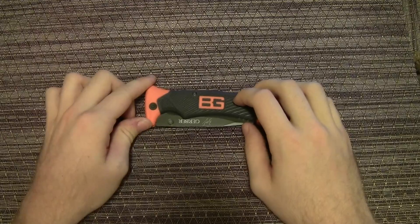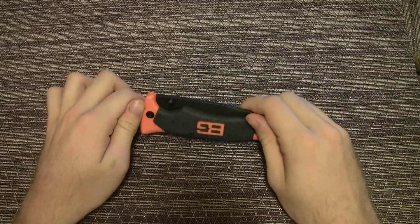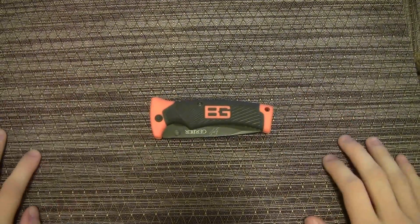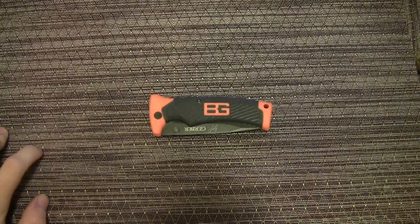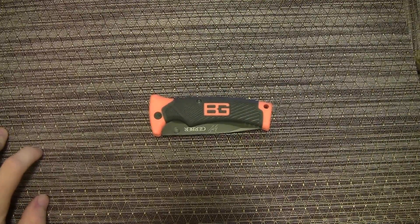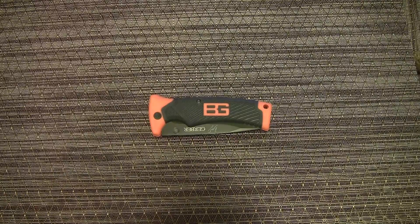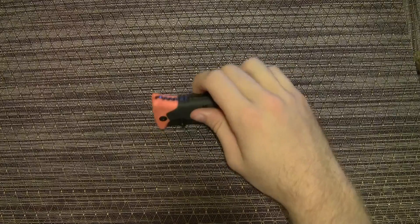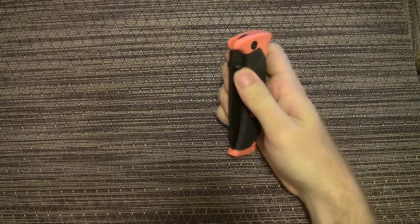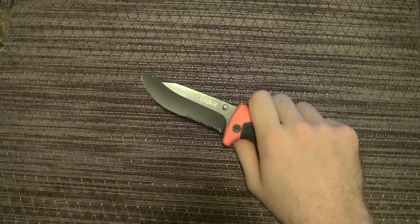I've been using this knife a lot, bringing it out in the woods. This is actually my friend Brian's knife — he bought it and he loves it. The price on this is amazing. I get my knives off Amazon because that tends to be where you can find them cheapest. This one on Amazon is $20.50.